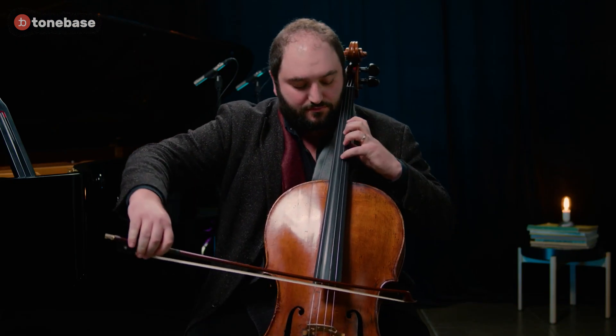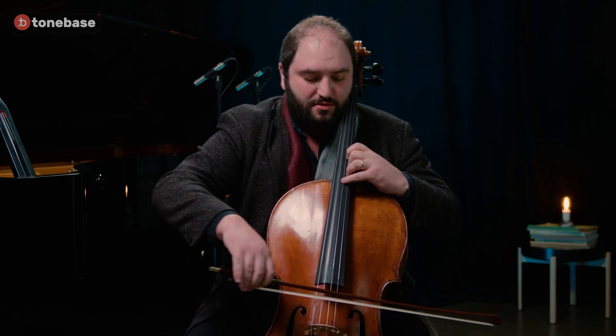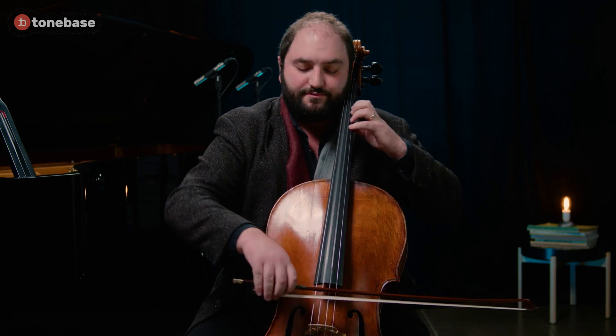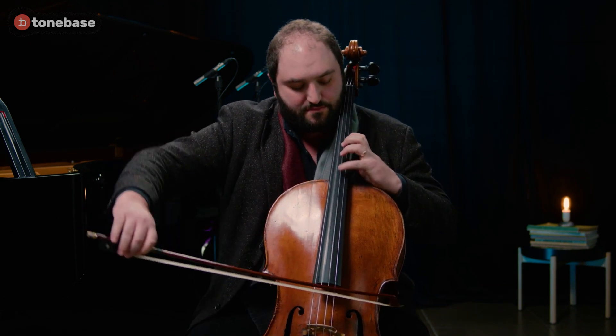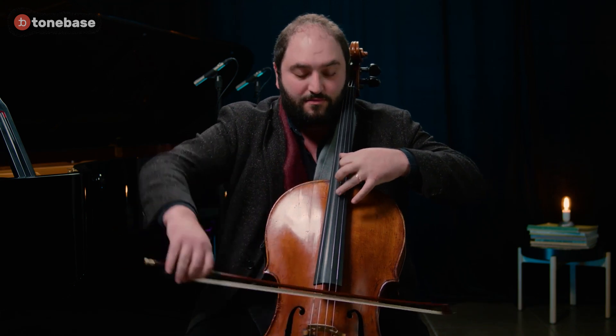Don't be shy in making the bows faster when needed. One bow per bar works with the resonance of the open string. From here, if I use two bows per bar, it increases the resonance — something you might consider.